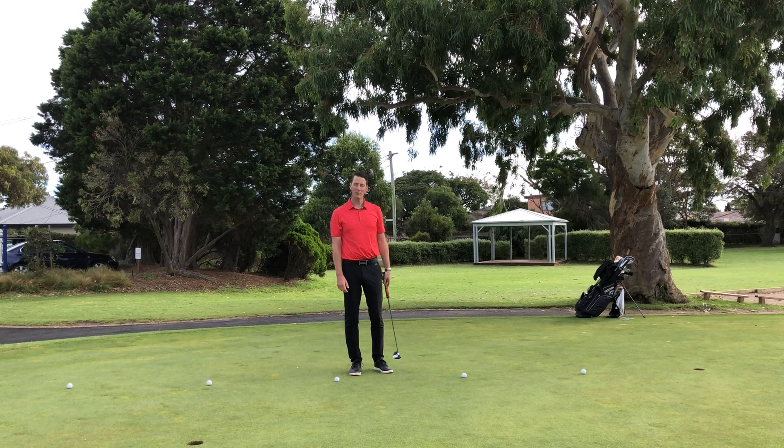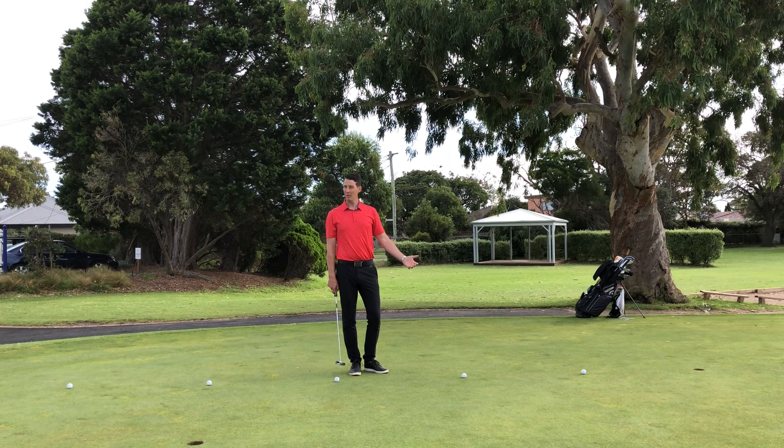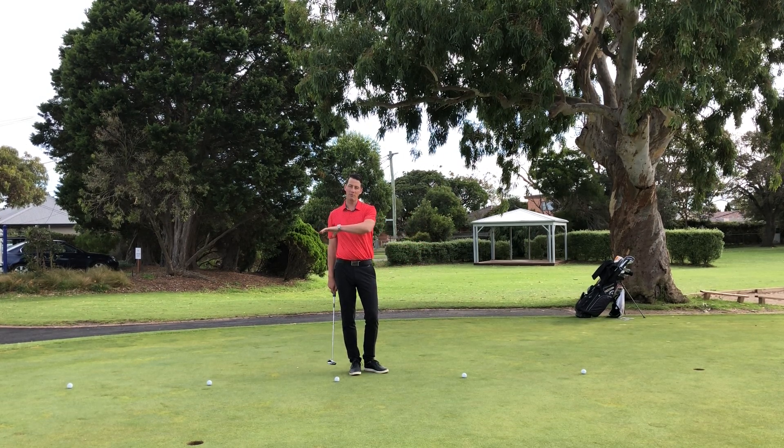Welcome to Rossdale Golf Club. My name is Michael Moore, I'm the director of golf. Here we are week 2 of drills for your putting. This one's another one of my favourites because it works on your 1 metre putts to your 5 metre putts.